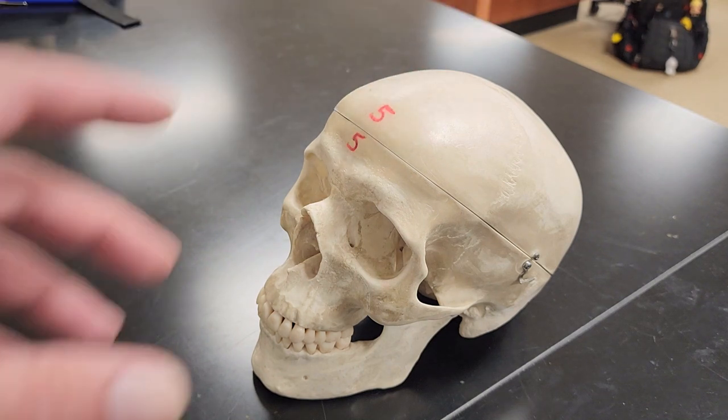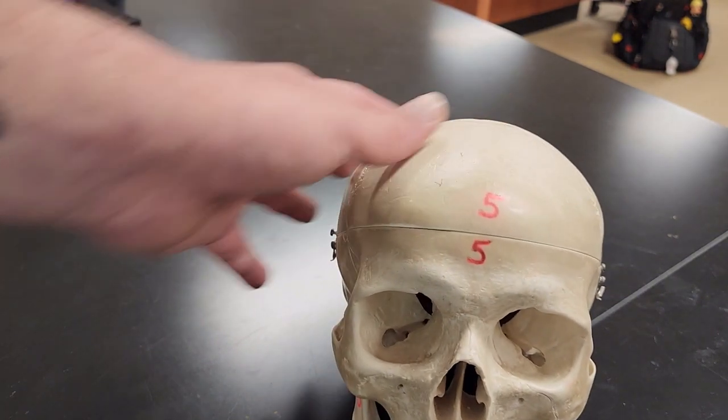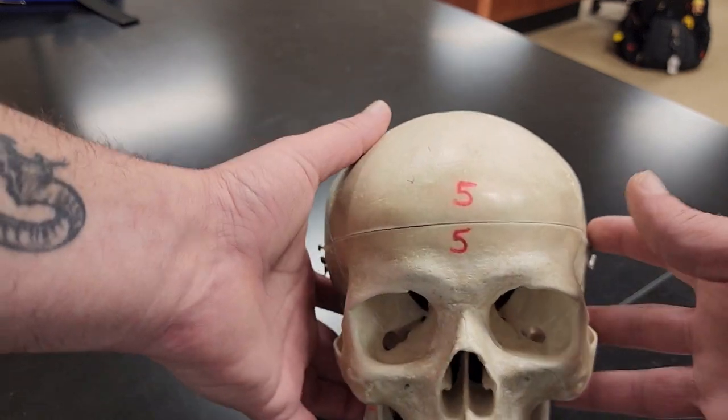Alright, the bones of the skull. We're going to start off first with the frontal bone.